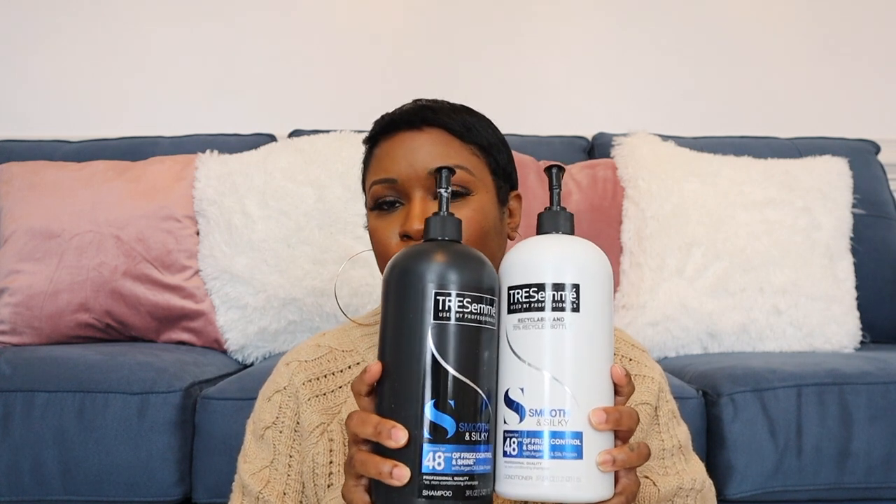I don't always shampoo but I will definitely go in with the conditioner, wash that out, and then install my hair. Give these two products a try — TRESemmé Smooth and Silky. I'll leave a link to all these products below. You can find them at Walmart, Target, Walgreens — anywhere. Sometimes even with short hair I do get shedding from time to time.